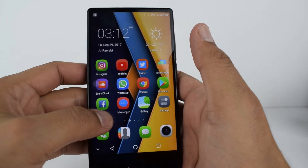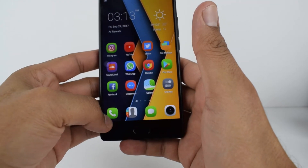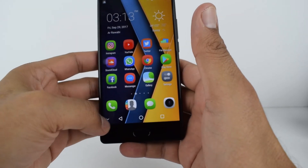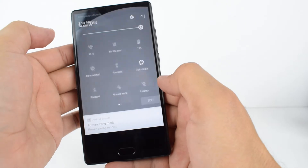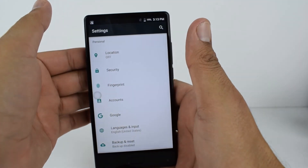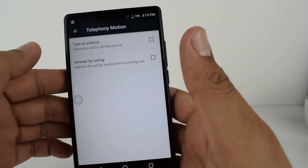You can change the theme or wallpaper by touching and holding the screen. You can also show or hide the navigation bar by pressing the arrow down to hide it and swiping up to show it. In the notification tab you will find a bunch of shortcuts you can adjust. The device settings are similar to most Android phones. You have some gesture motions available.